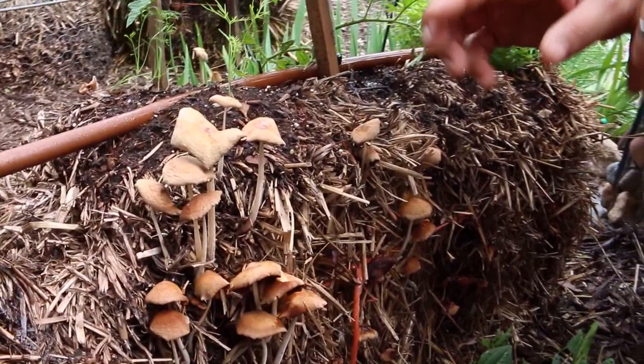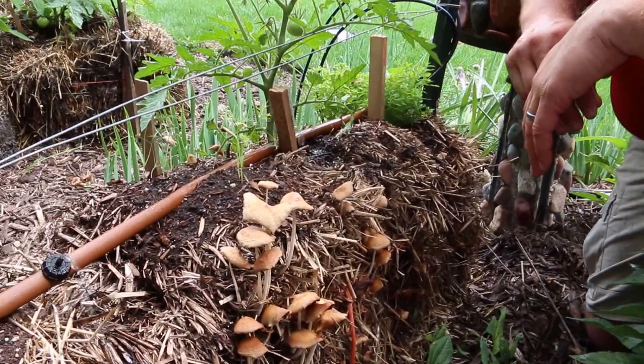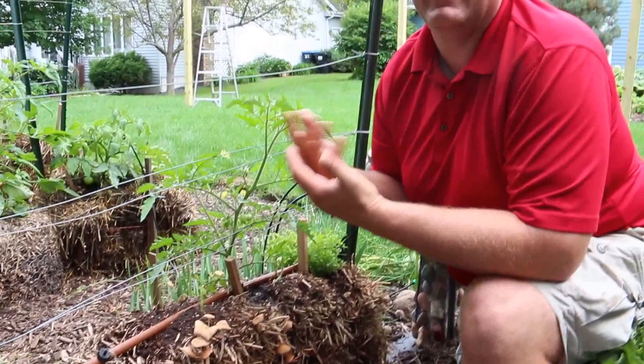You'll see in this bale we have some fennel that's just started, we have a tomato and a couple of basil plants, and lots of mushrooms growing around the sides. So when I see mushrooms growing out of a straw bale, I know I've done something right. The straw bale started to break down — this is really the beginning of a great season of a garden inside that straw bale. You can tell because of the mushrooms.